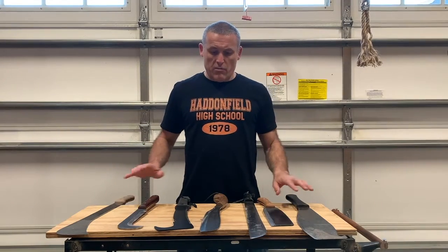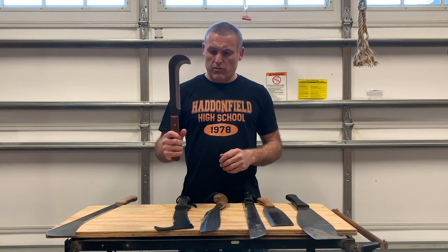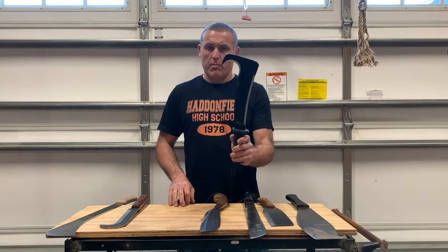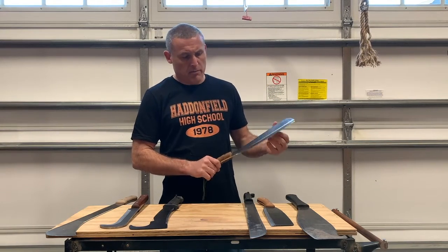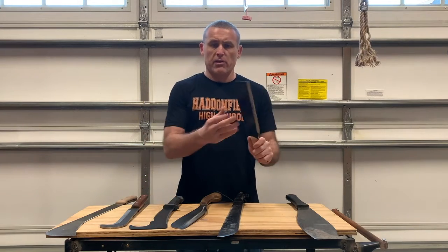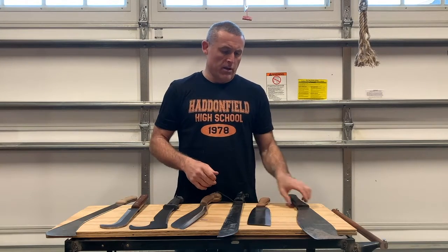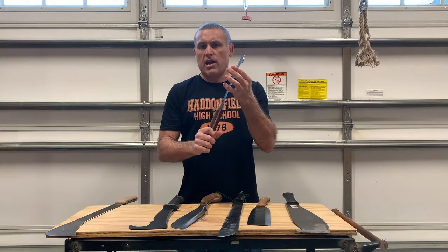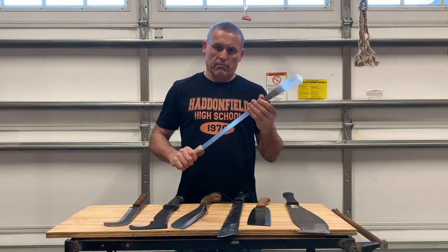So what are the takeaways? All the machetes performed well except the dull one, which I knew was going to perform terribly. This one has not been sharpened and cut through the rope, so it earns a good mark for out-of-the-box sharpness. This one needed a little bit of help — I didn't do much work on it but got it sharp enough. The Condor has never been sharpened but did a good job. This one's definitely been sharpened — no doubt it would cut right through. I was really surprised about this short one: it's sharp, but so short I didn't know if I could generate enough momentum, yet it went right through. And this one — I probably could have cut through on the first swing but just didn't have the angle exactly right. Second swing went right through. Overall, all the machetes performed well except the dull one, which wouldn't cut anything.